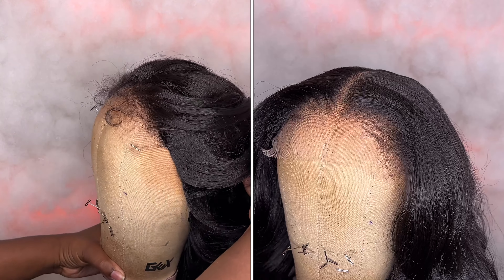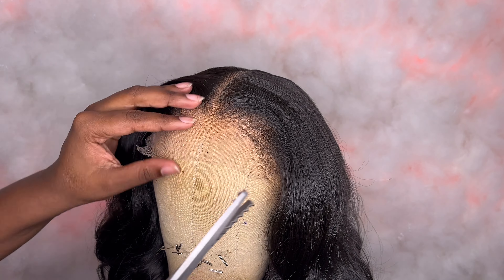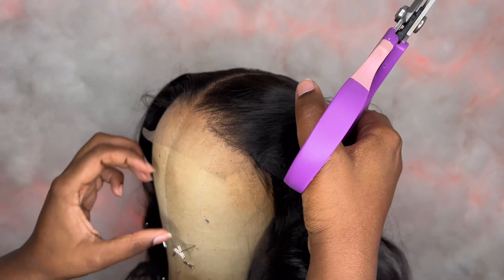Next up I'm going to use my pink shears — this is going to be an easy cut. I pull back the baby hairs and just take my shears and cut right along the hairline.